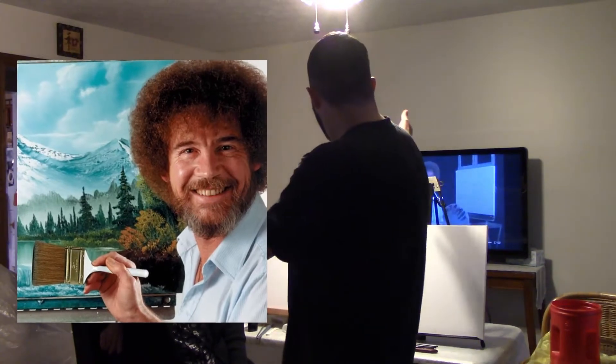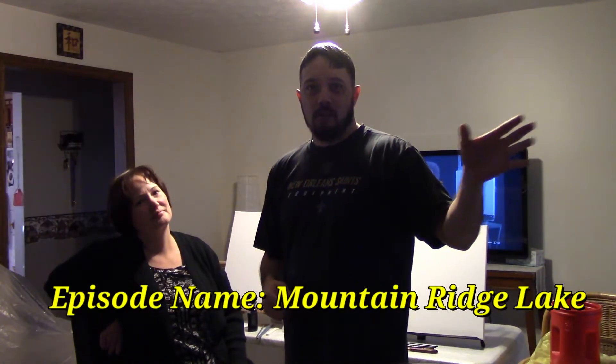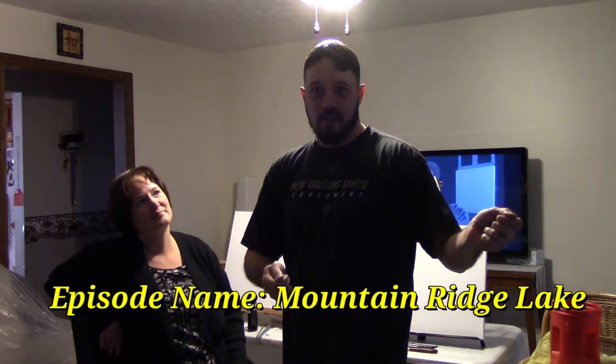And why haven't I tried it? Well, it's because I'm a terrible artist. But my lovely wife has decided to help me out with this project, and we're going to attempt to do a Bob Ross portrait from his actual show. I'll try to give you an idea of how long it actually takes, and if it's actually feasible for a first-time person to get in there and do one of these paintings right from the show.